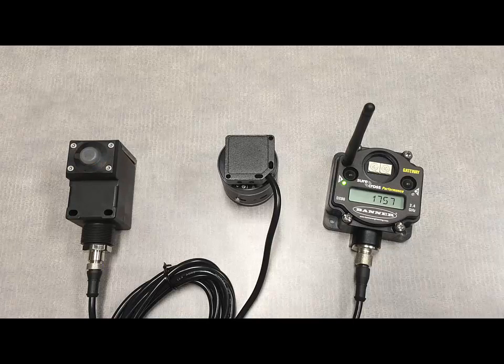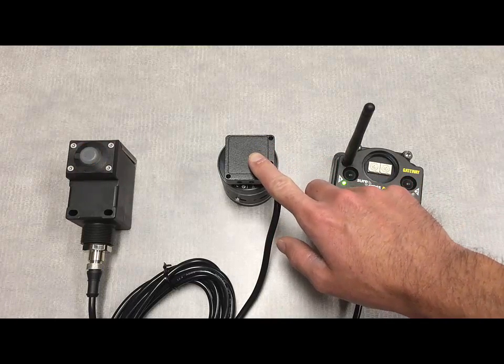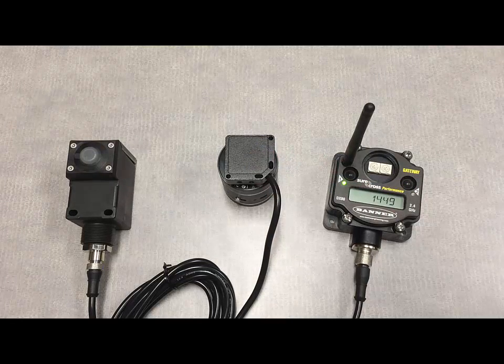Now we're above that .15 inches per second, and you can see the yellow light actually flashing there on the Q45, indicating that we've reached that first threshold within the ISO chart. It's also nice — you can feel that vibration occurring right on the sensor itself, which gives you a more realistic way of demoing this product rather than just tapping on the side of it.